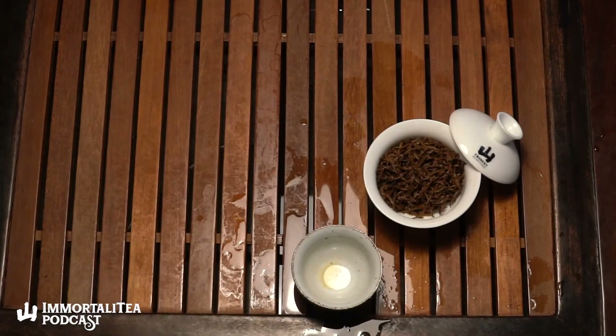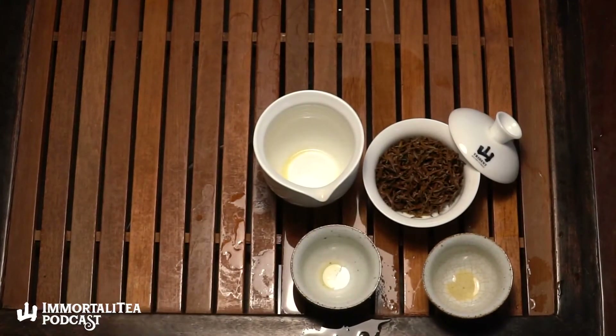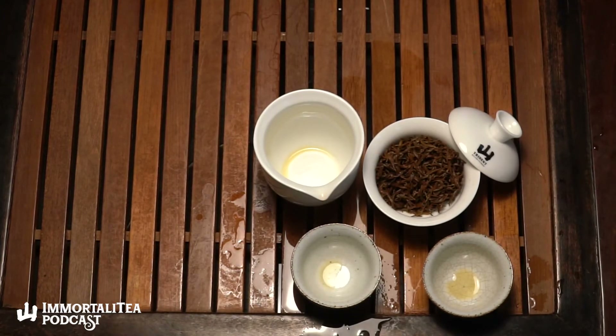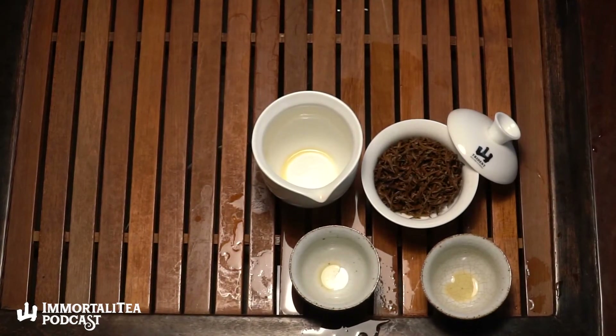This is really nice — really really malty, piney, honey. Fruit along the lines of maybe dry apricots or something. Definitely like a dried stone fruit of some kind. Prunes, dates. Definitely the dates — like a date and an apricot had a baby.